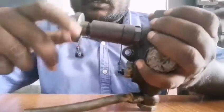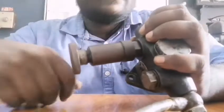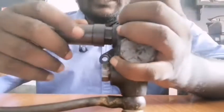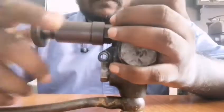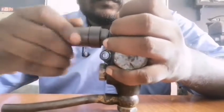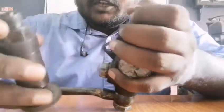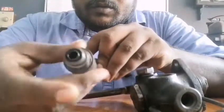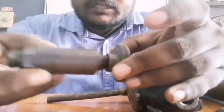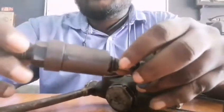We will remove the hand priming device. Next, we will remove the hand primer. Use a spring to drive the mechanism.